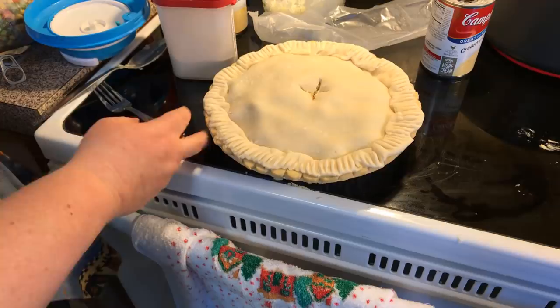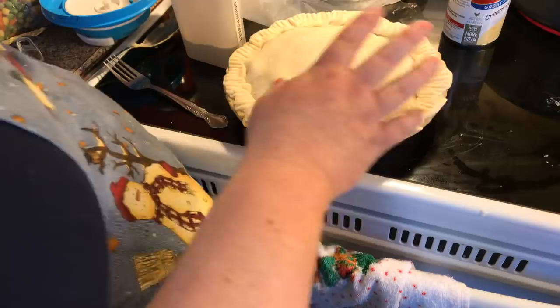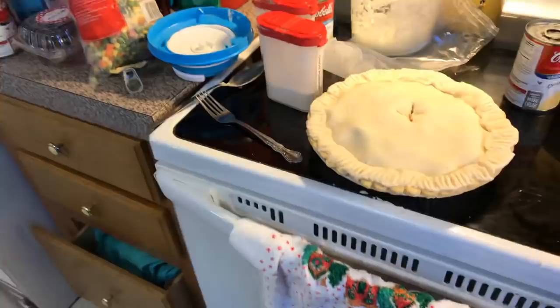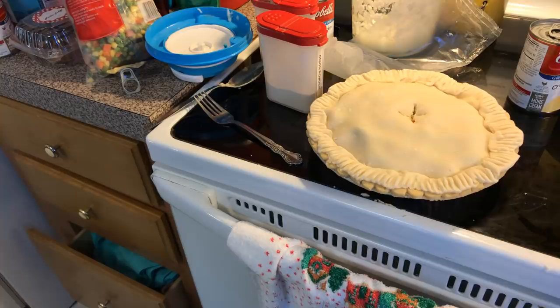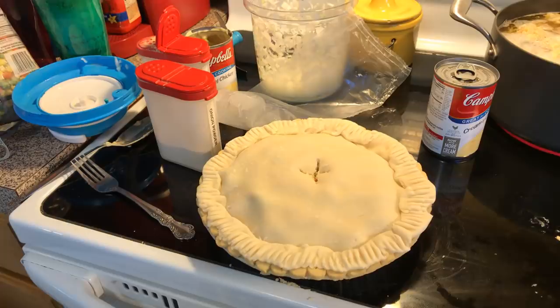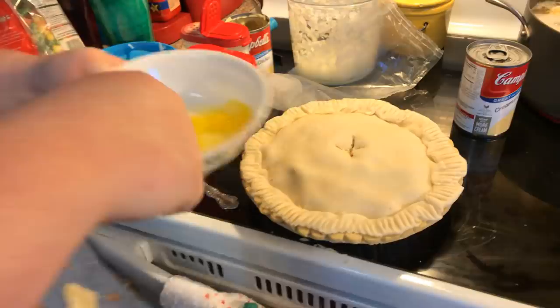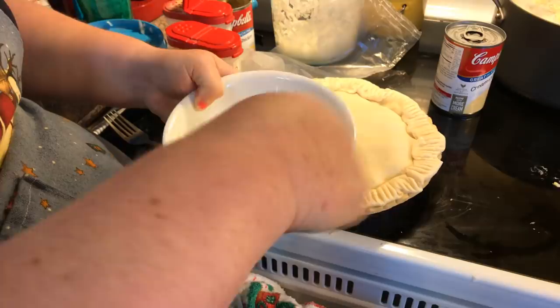I'm following the basic directions on my pie crust: bake at 400 degrees for about 20 to 30 minutes. I'm going to beat a little egg and brush an egg wash on it — it makes it real pretty. You can put a little bit of water, like a half tablespoon, in with your egg if you want to thin it out a bit more.